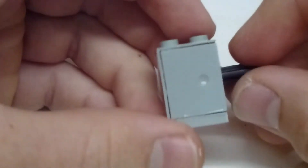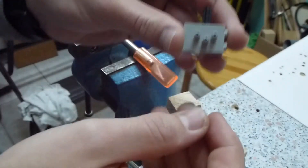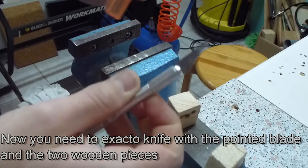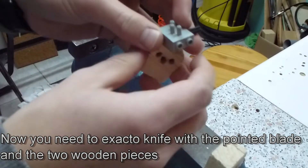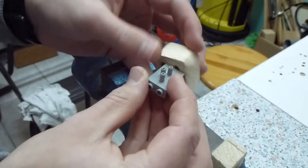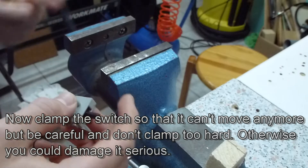Now I'm happy enough with this step and I'm going on. I'm going to take the switch and the X-Acto knife with the pointed blade and also the two wooden pieces to clamp the switch between a vise until it's not moving anymore.